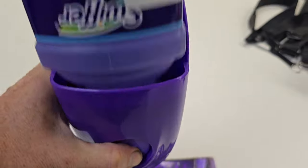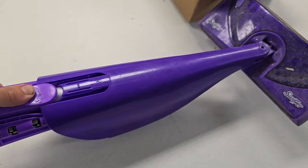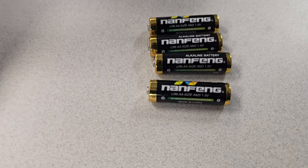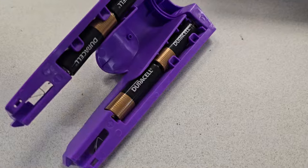Pop out your cassette. This part right here slides forward. There are your batteries. Now you can replace those old batteries with some Duracell.